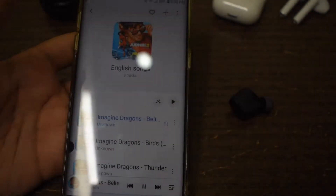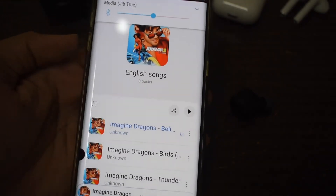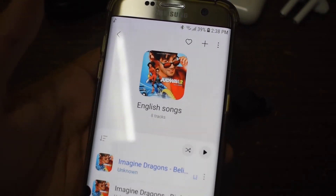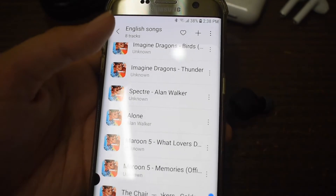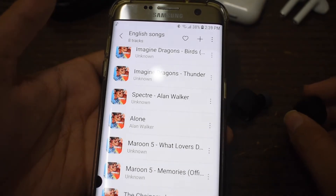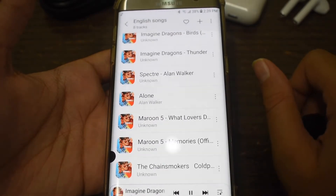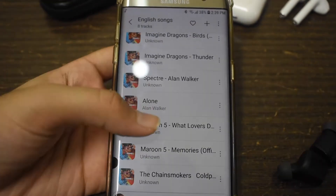Now comfort. In order to create the noise isolating fit, Skullcandy designed the earbud to sit right in your ear. When you press the button it pushes slightly on your ear — it's not as hard as the Sesh or Sesh Evo where they really crush your ear. It's just a little pop. Keep in mind the $30 price tag — they're pretty comfortable for the price. If you have an ear problem you'll definitely want to look into that, but otherwise it's not a deal-breaker.